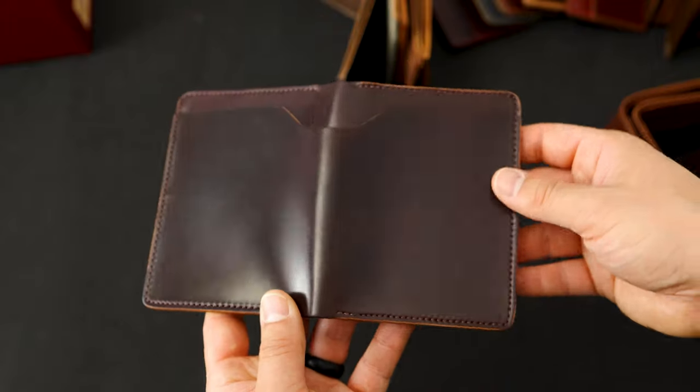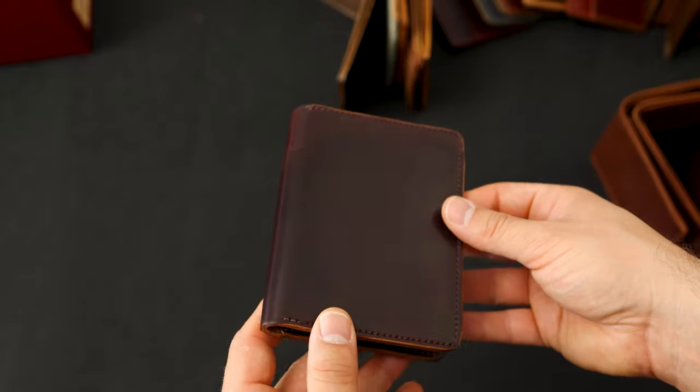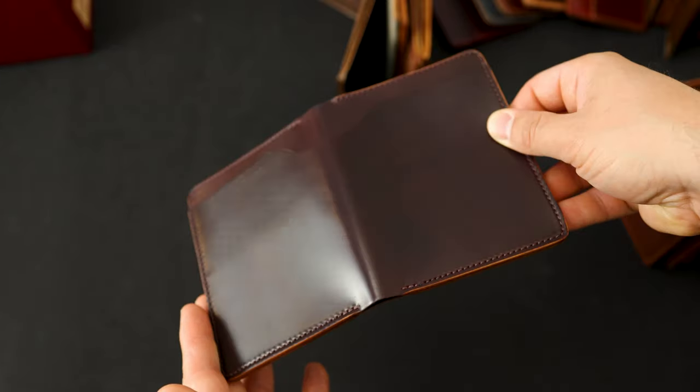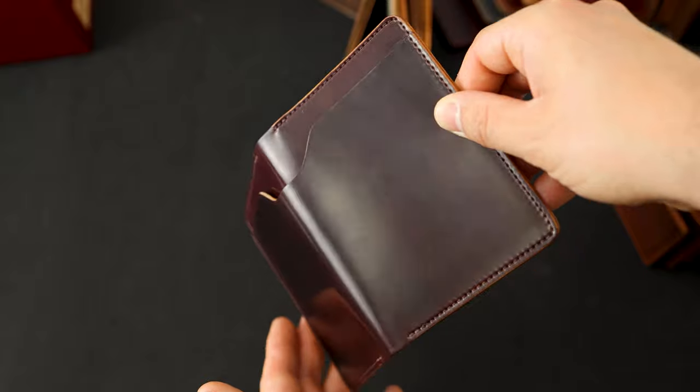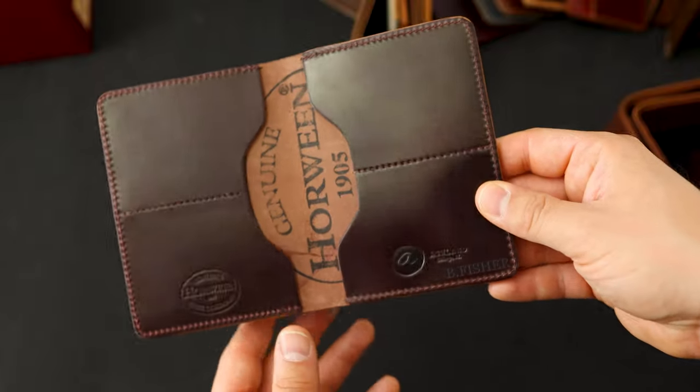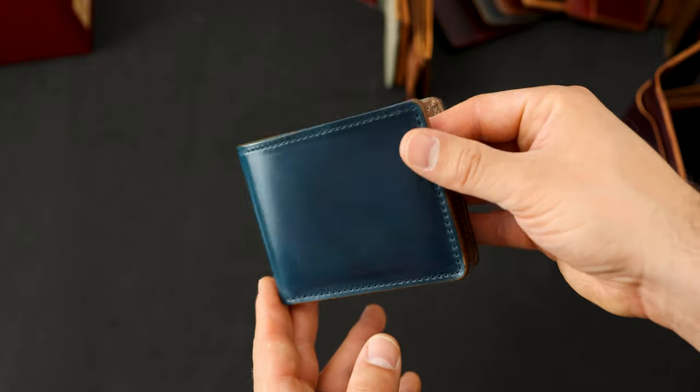Up next we've got a Fat Herbie in the classic shell cordovan color — color number eight shell cordovan. You can really get a sense of the color shift on this particular piece where some angles it's a little bit more brown and other angles a little bit more red. This one's been personalized for Bee Fisher.